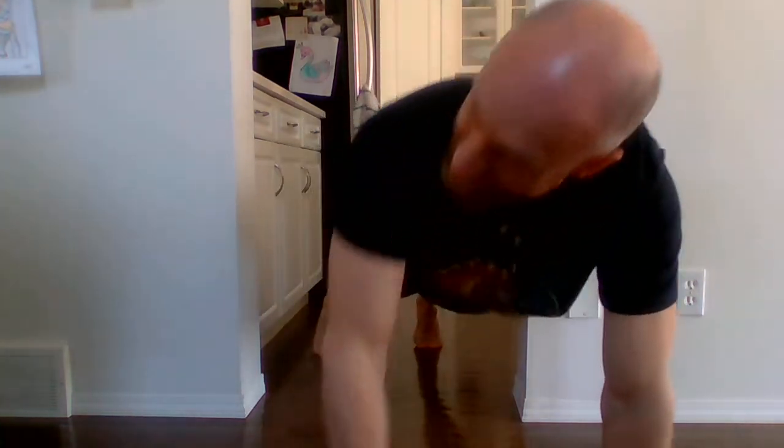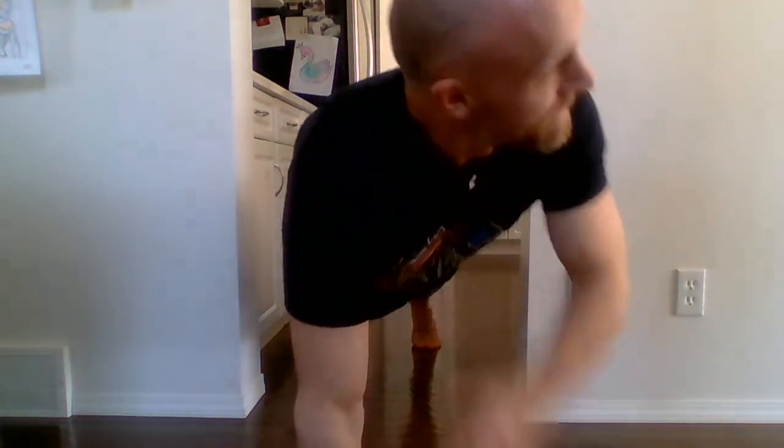Right into ten shoulder touches. Remember, we're in that plank position again, touching our shoulder — try not to rotate too far over, keep those hips straight. One, two, three, four, five, six, seven, eight, nine, ten.